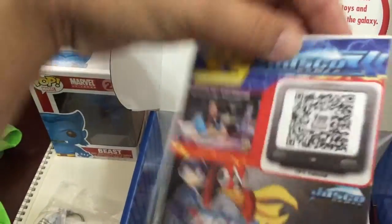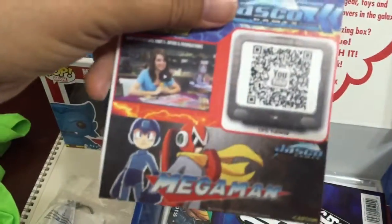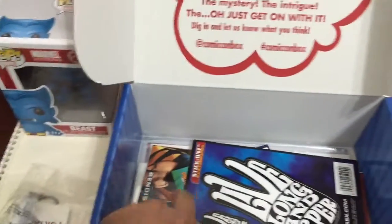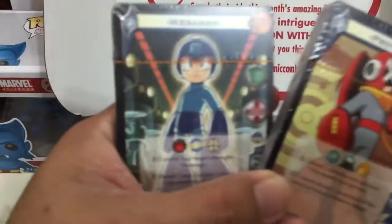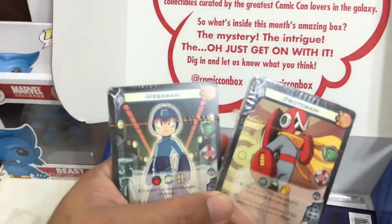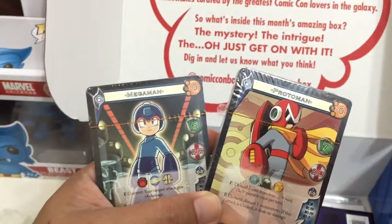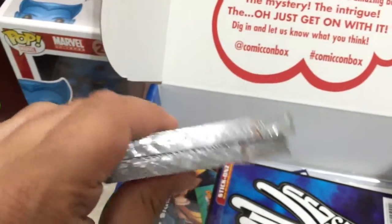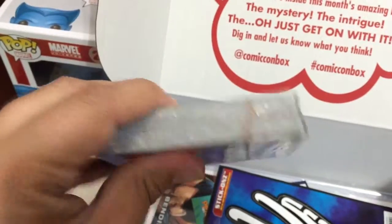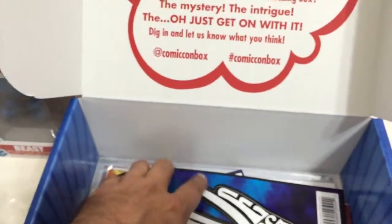There's also a UFS card game by Jasco. I get to watch the video on how to play. You get two decks — the Proto Man deck and the Mega Man deck. They're pretty thick; it looks like a full deck with around 50 cards. That's cool!